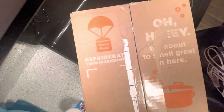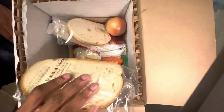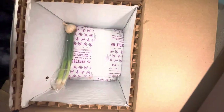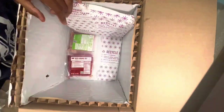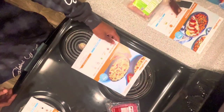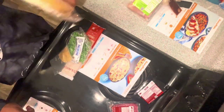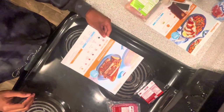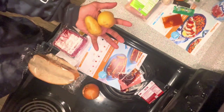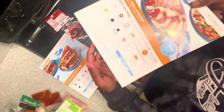So you gotta open up the box — this came with three meals and it's two servings each. They give you the ingredients, the recipe, all of that. They put it all inside one box and they've got ice packs to keep stuff cool at the bottom, which is pretty cool. It comes with all the ingredients you need. You'll separate those out — anything like butter or salt and pepper they don't provide, you just gotta have that in your kitchen. So I separated everything by the meats and all the ingredients, including the potatoes for one of the recipes.